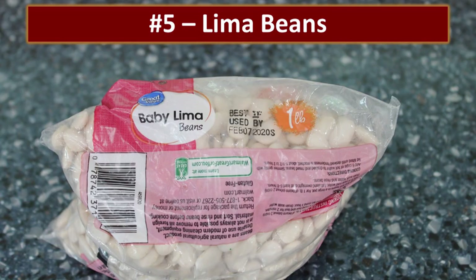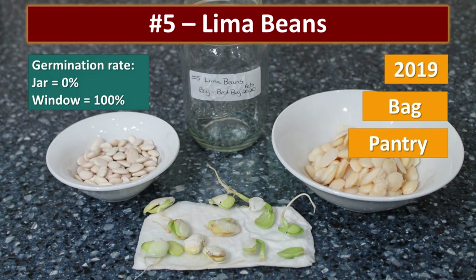There was a new package of lima beans purchased for a video we were doing, best if used by February 7th, 2020. As you'd expect, we had 100% germination in the window, but nothing germinated in the jar — that was kind of weird.